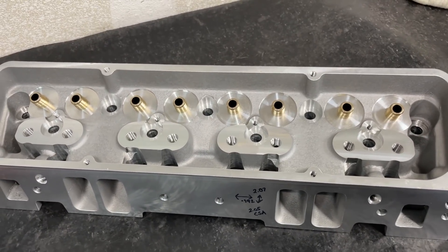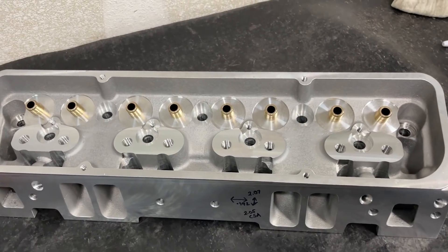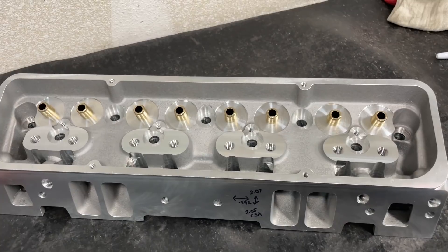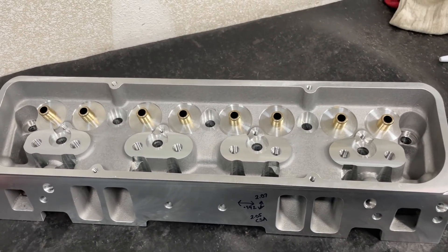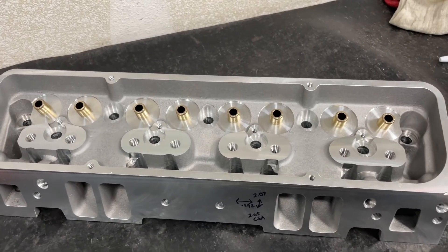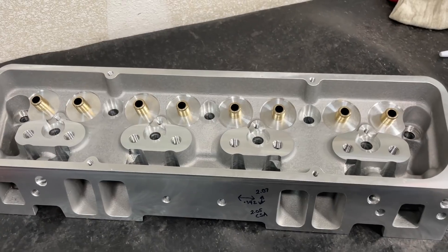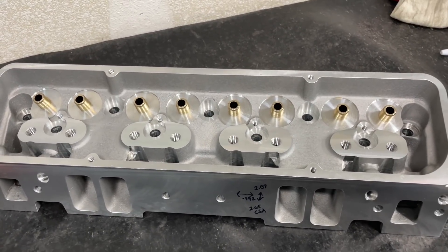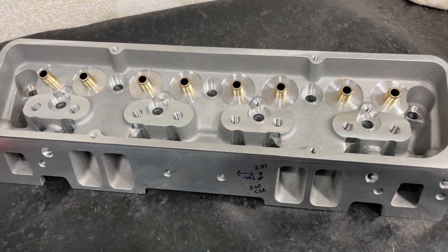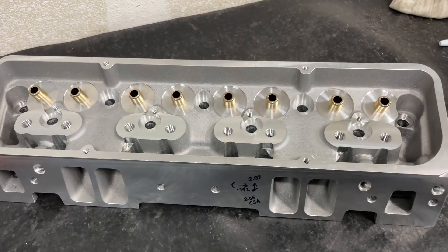Anyway, I'll try to give you as much information in this video just to cover what the head is so you can see what it's like, and I'll even give flow numbers as well. Then I will do a subsequent video where I'll port it a little ways and I'll flow it so you can see what changes really help. I warn you I'm not going to go all out on this one - just some minor work because it's going on a 355 and it's only going to see maybe 6,000-6,200 RPM.